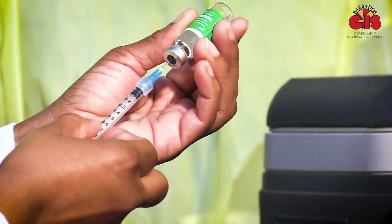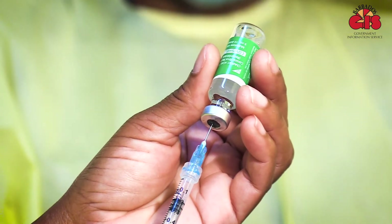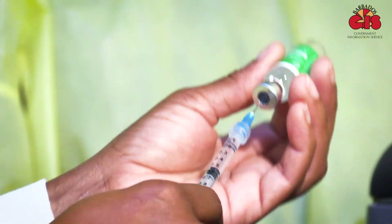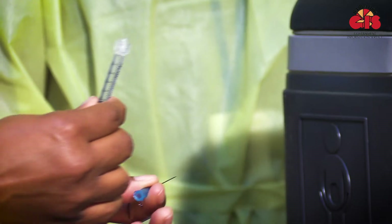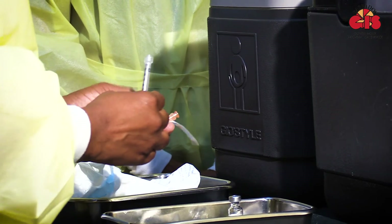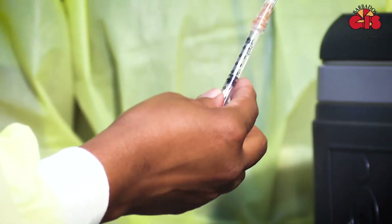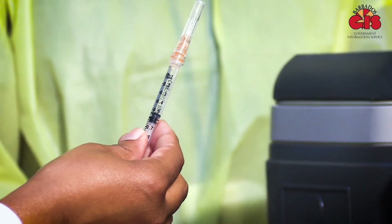Most of the bottles will have a very thick rubber bung that seals the cap. Once the medication has been extracted in the required amount, we then proceed to dispose of that needle, or sometimes we rest it in a tray. We attach the needle that we are going to use to administer the vaccine to the syringe which has just been filled with the solution, and from there we approach the client to administer the vaccine.